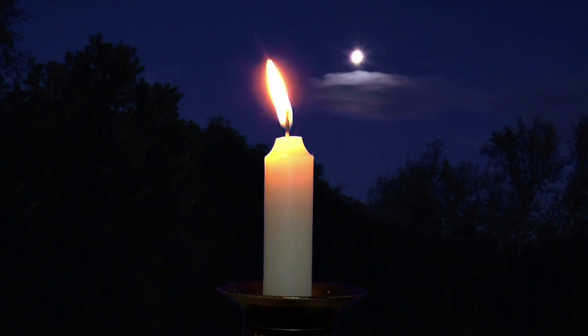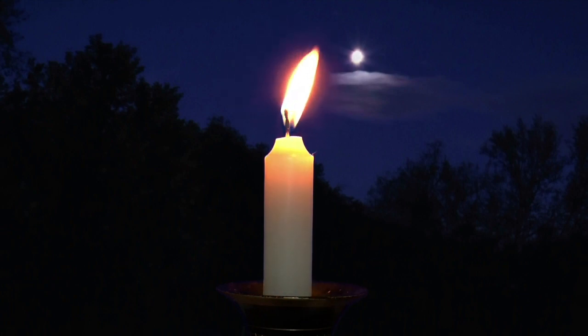As you focus, notice the glow around the edges of the flame. This glow, together with the warmth and even the scent of the candle, are manifestations of its all-consuming energy.